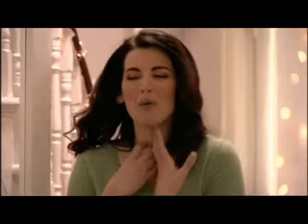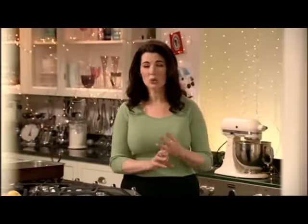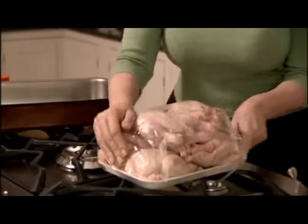When I invite people over to eat, I want to create what feels like a munificent feast, but often I can only be really stingy with my time. There's just so much to do — things at school, things at work, shopping, wrapping. So this is where my party poussins come in. They may look a bit pallid and uninteresting now, but they are really the thing.